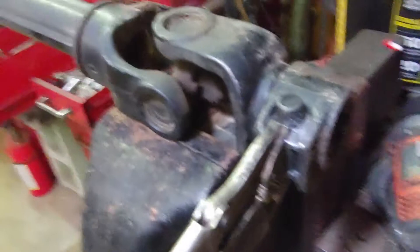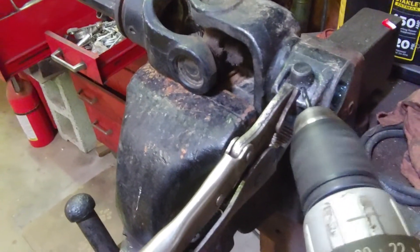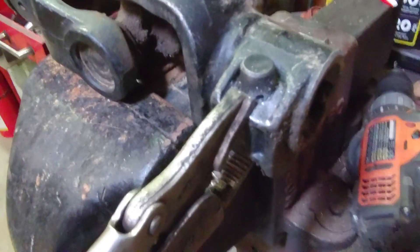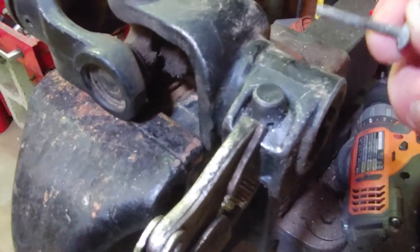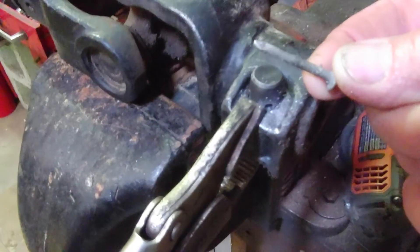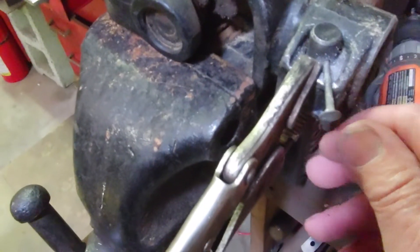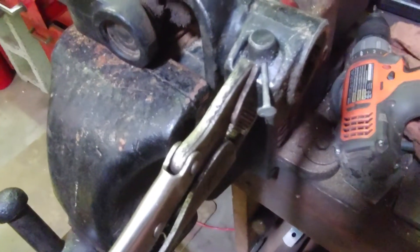You take a drill and you drill a small hole in this pin — I had pre-drilled this so it didn't drill that fast — and then you grind the tip off of a roofing nail where it's not as sharp as it was. Install this in the hole that you just drilled in that pin, then release it and put it on the tractor and pull the nail out.